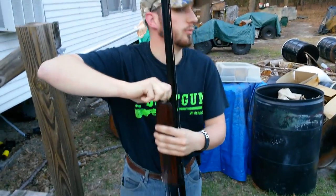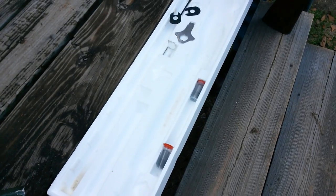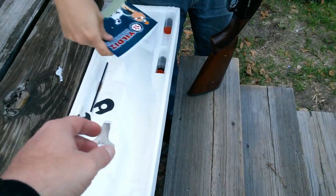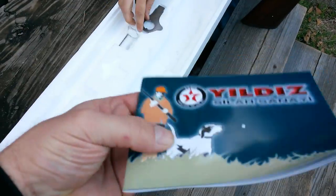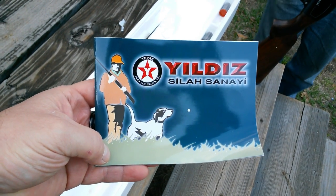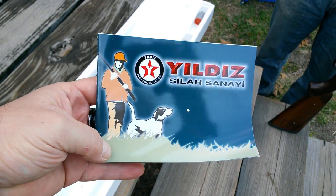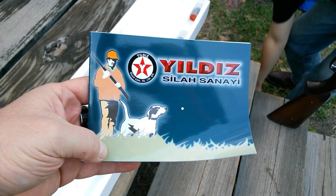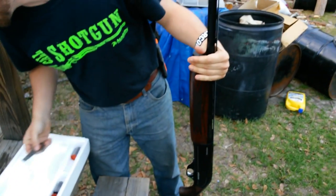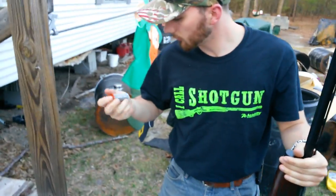So we're getting this Yildiz put together, figuring out what chokes it comes with. It looks like it comes with five chokes — one in the gun and four here in the box, along with all tools and accessories. They're assembled in Turkey. I've looked all over YouTube for shooting videos and they don't exist — we got some guys out there that don't speak English just shooting a bunch of rounds. So we're going to try to help you out with this a little bit. Gun's never been fired. We're going to take it down to the range and do a quick pattern test and see how it works.